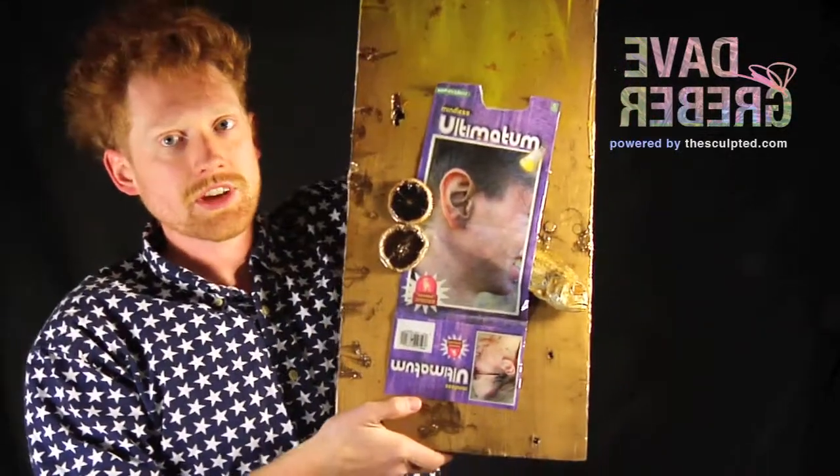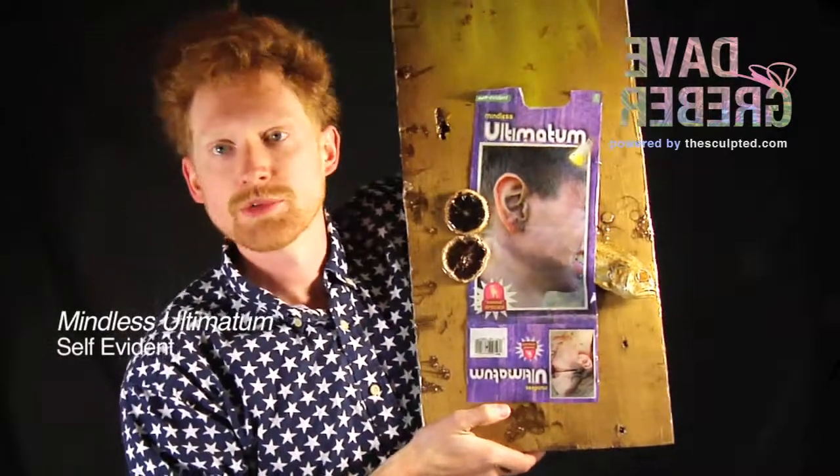Hey, how's it going? I'm Dave. Let's check out the Mindless Alternatum from Self-Evidence.